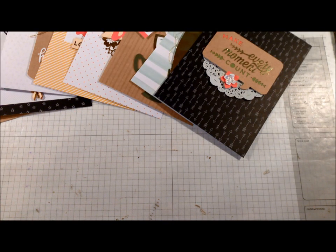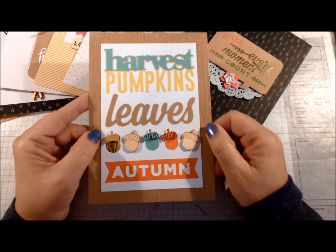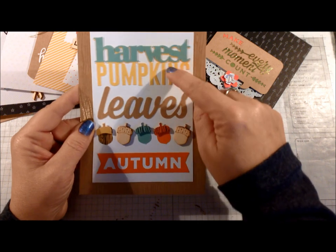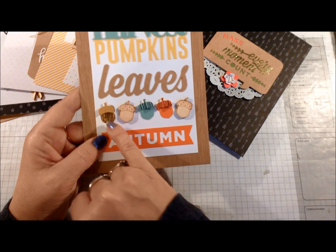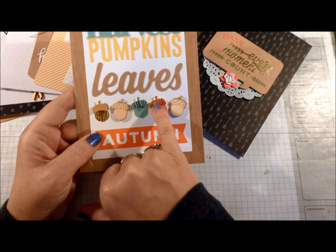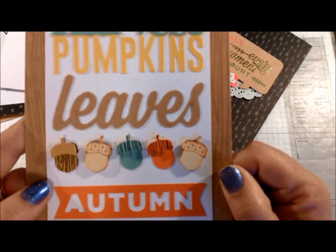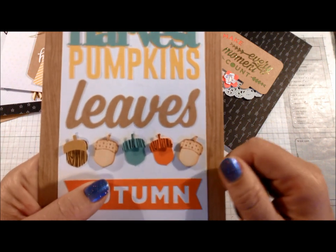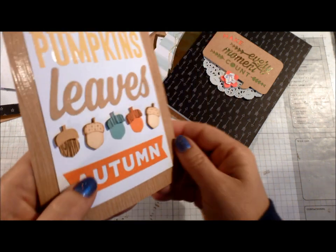If you follow my blog, you know I like fall and fall colors — so I think if I had to pick a favorite, this would be it. It's pretty simple: you glue all the die cuts in place and stamp on the acorns — one stamp goes on the base of the acorn and one on the tops. The little wooden elements come with the dots already on them. Everything is glued down flat, but I decided to add half a dimensional on the back of all my little toppers to make them pop.